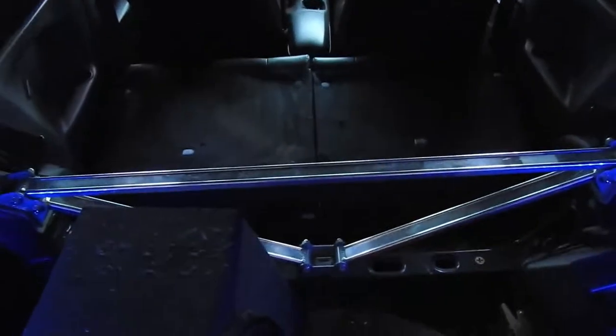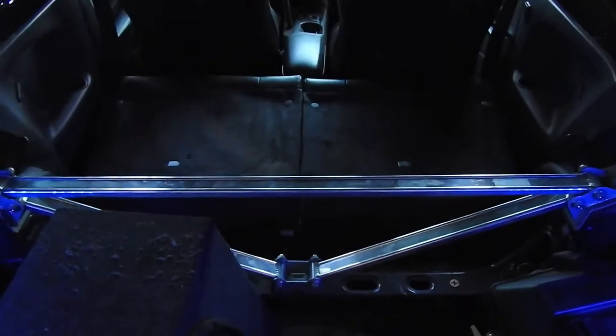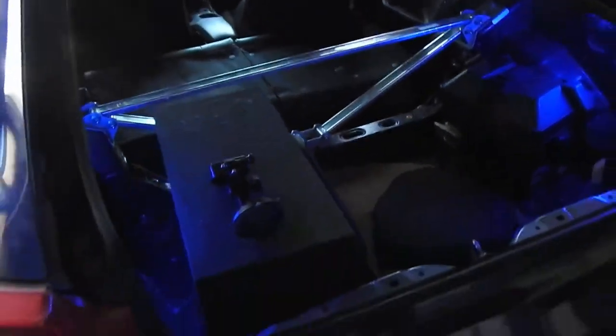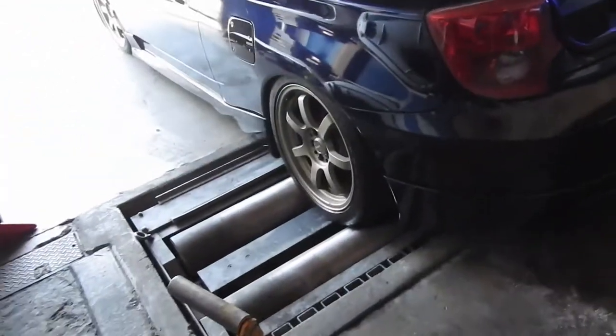What's up guys, welcome to Raffle's Garage. Today I'm actually removing the rear seats. Like I said in my previous video, I was gonna take them off — the reason they were on is because my girl needed them, and now since I lowered it I'm taking them off.